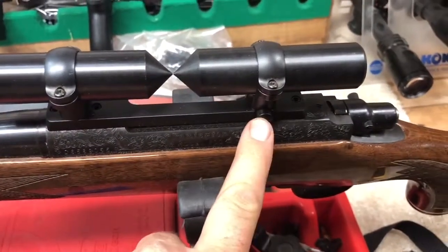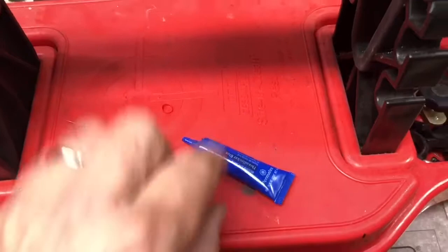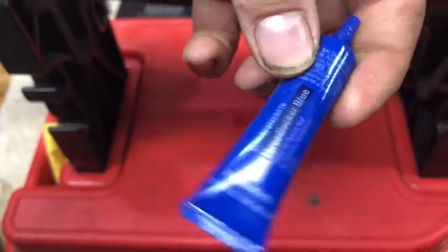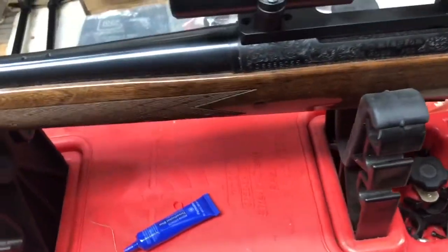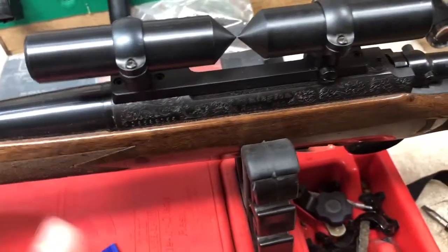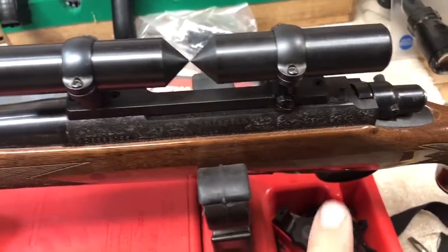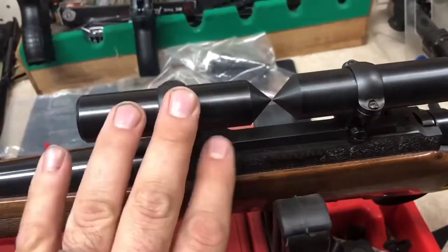Once you get everything set the way you want it and it's perfect, back the screws out and use a little blue Loctite — medium strength. I'm not using red on anything unless it's something you never want to remove again, because that makes it very difficult. Once I do that, I double-check things. Now, if I was going to lap these rings with my lapping kit and grit, I would go back and double-check alignment again.